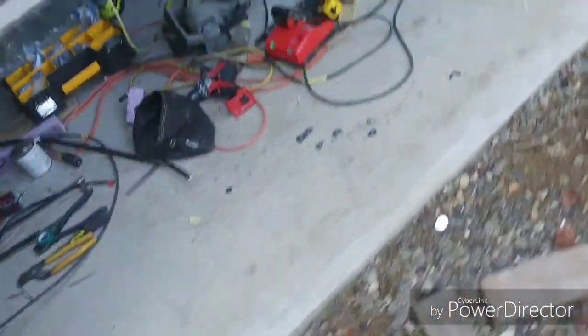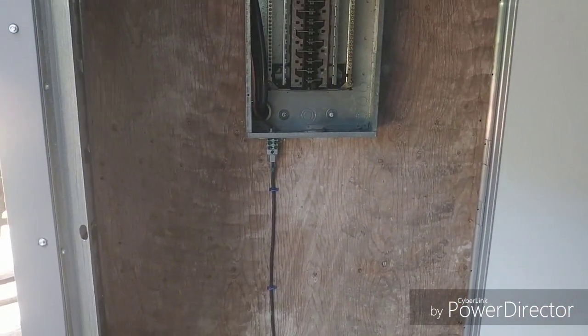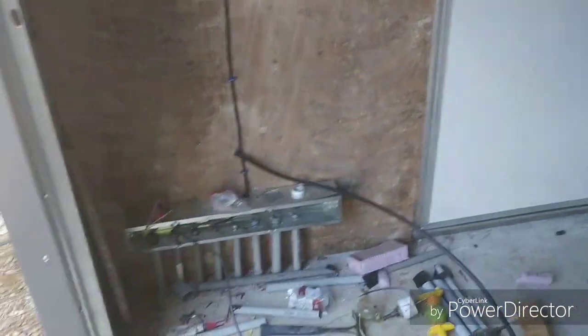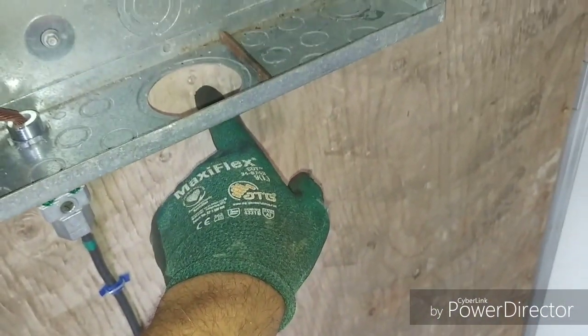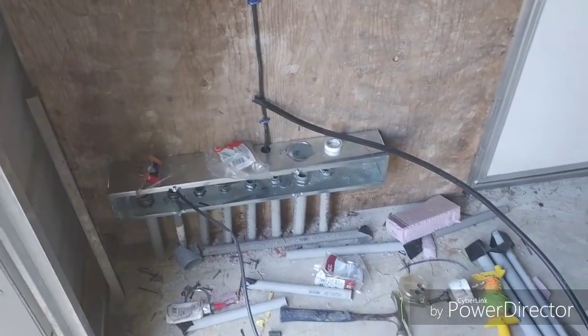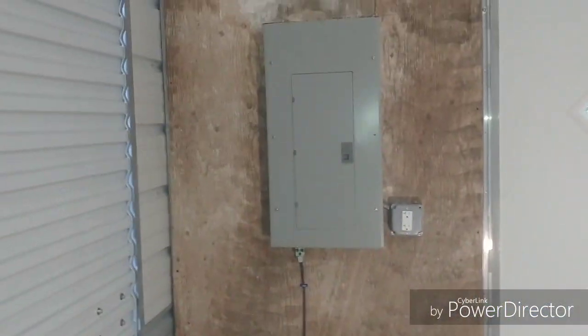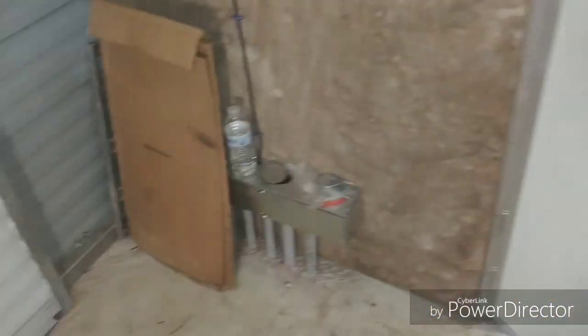That's buttoned up. There's the panel mounted inside, a nipple coming through, and my ground coming up. I put a little trough in here to catch all that stuff. I'm going to run a two-inch pipe from here up into here so I can run all my circuits down there — it just makes it look a little nicer.